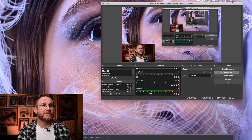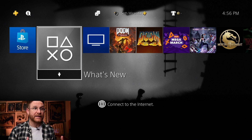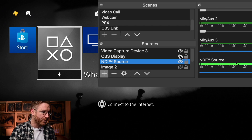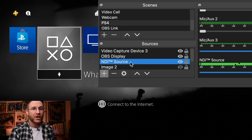Right here in OBS, I can show you quickly. You can see I have a feed coming in from the PlayStation, and it's also coming out to a screen at the same time while feeding into OBS — that's what the HD60S lets you do. In my sources, I have the NDI source, and that is the HD60S once you have OBS Link enabled. Once OBS Link is running, that's what makes it discoverable.